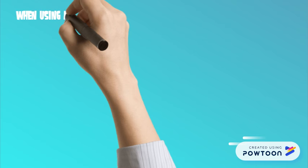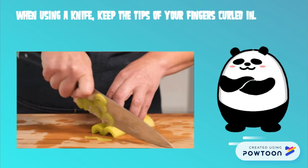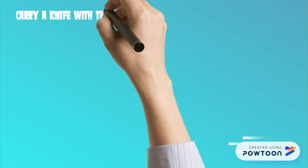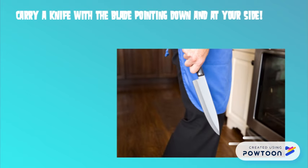When using a knife, keep the tips of your fingers curled in to avoid accidents. Carry a knife with the blade pointed down and at your side, and always let people around you know if you are carrying a sharp object.